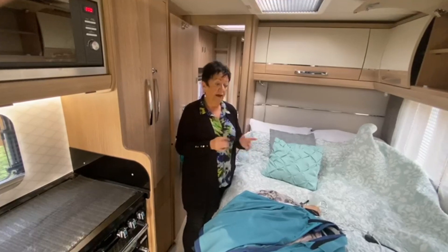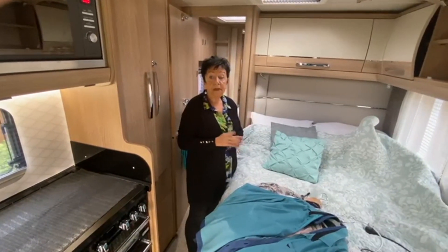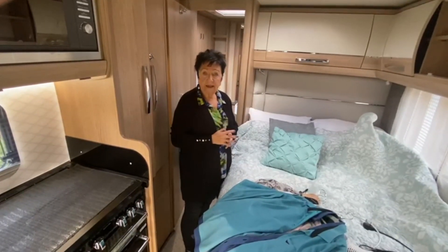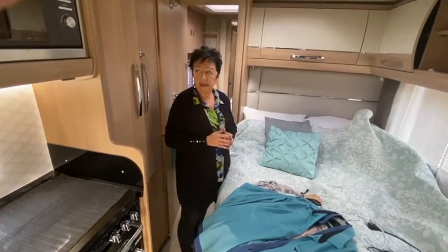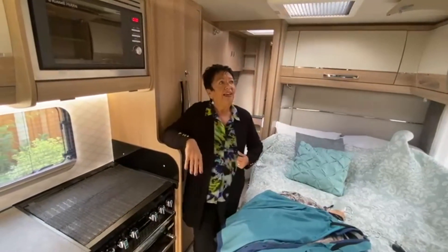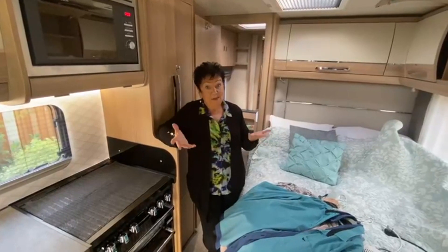It's just a general make sure everything's ready for the winter: hoovered out really well, everything that can be stored properly left in, anything I'm concerned about taken into the house. The oven needs checking too — any greasy pans or residue, the smell of that can attract rodents. It's just good housekeeping really.